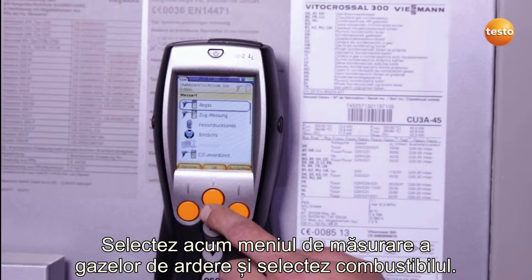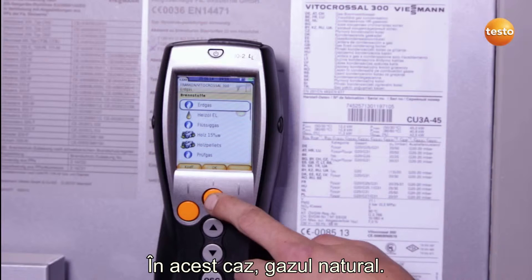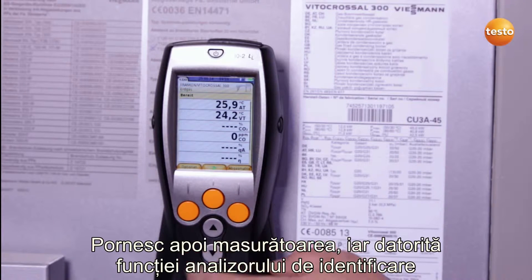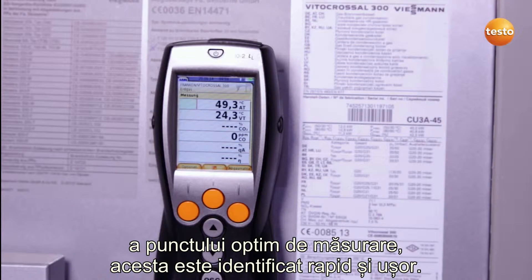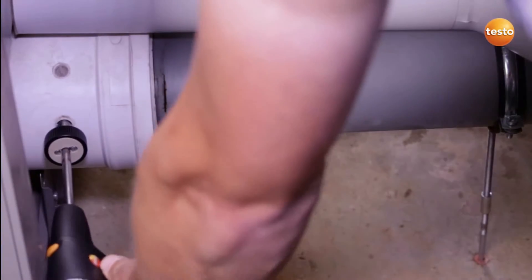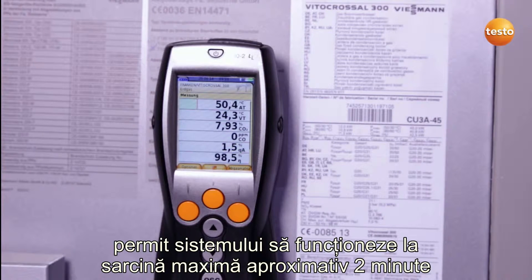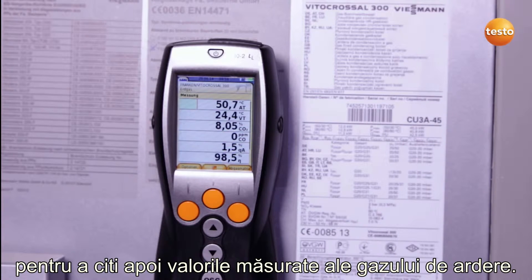I now select the menu item flue gas and select the fuel load, in this case natural gas. I then start the measurement and thanks to the core flow function in the Testo 330 Longlife, the core flow is quickly and easily located. Once I've found the optimum position for the flue gas probe, I allow the system to run for about two minutes at full load in order to then take over the flue gas values.